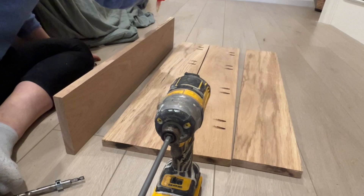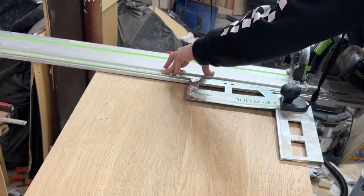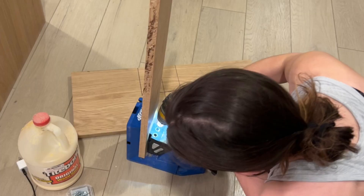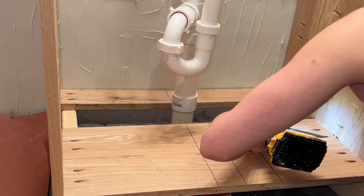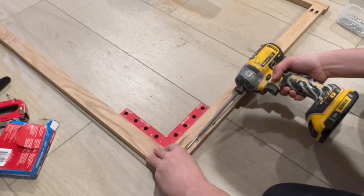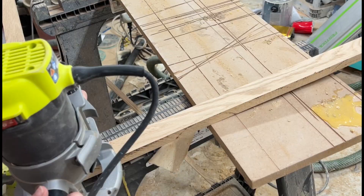This bathroom vanity was a dream of mine for a long time. I opted to use pocket holes because I knew it would be quick, easy, and doable if anybody wanted to recreate this design. I had to build around a huge pipe in my floor because it is my basement, but I was able to work around that. I basically had to build the vanity in place — it was a little harder than I thought, but it worked out in the end.